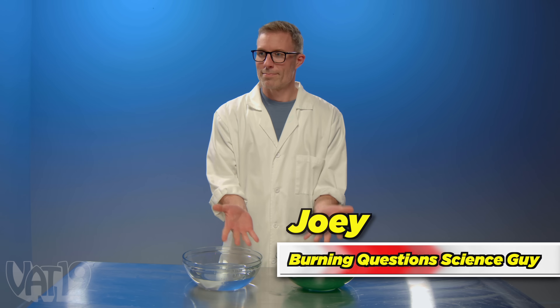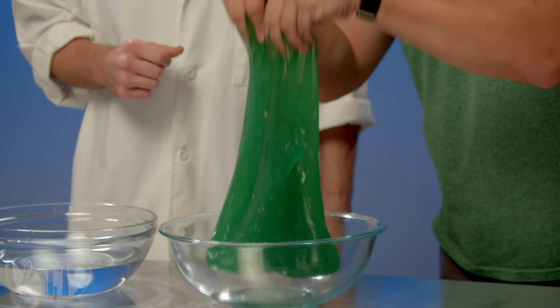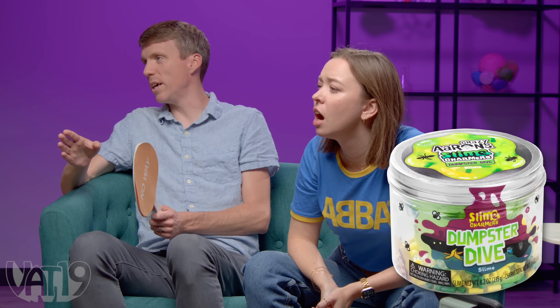Joey's going to place his hands in the water and in the slime for four minutes. Will his hands prune the same, or will it be different? Eric demonstrates the slime — it's Crazy Aaron Slime, their water slime. They have different slimes.